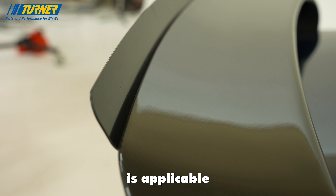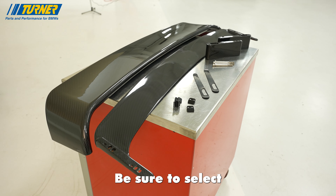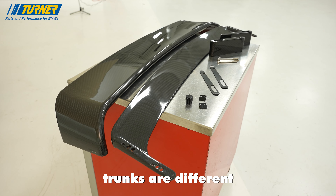This spoiler is applicable for both coupe and sedan E36 chassis. Be sure to select the appropriate option on our website as the coupe and sedan trunks are different from one another.